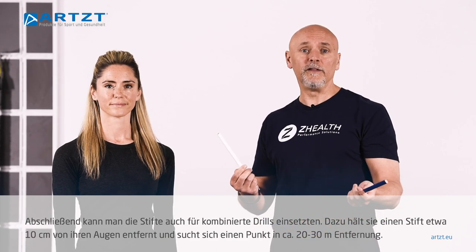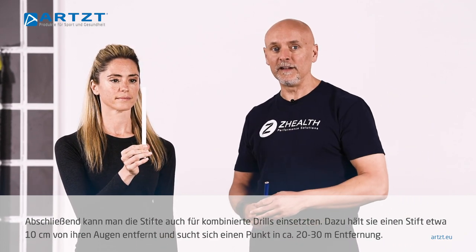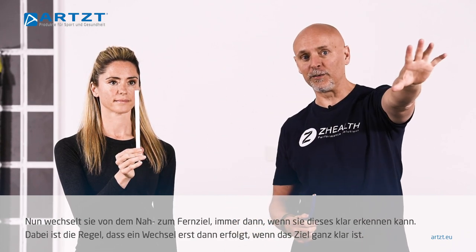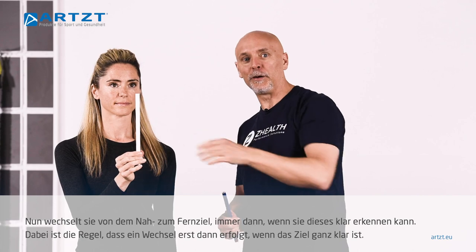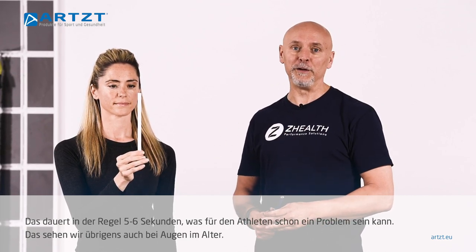And then finally, you can use these very simply for what we call accommodation drills. She's going to hold one pencil about 10 centimeters from her eyes, and then she'll also pick a target that is in the distance — somewhere between maybe 20 and 30 meters away. She'll look at the close target, and whenever the close target is clear, she'll then switch her visual focus to the distance target. The rule is she can only switch back when that one becomes clear. What you typically see are people that need five or six seconds for this to become clear, and that's a big problem if you're an athlete. It's also one of the things that we see with aging eyes.